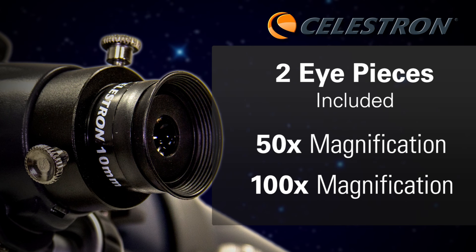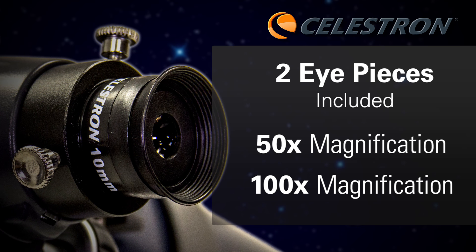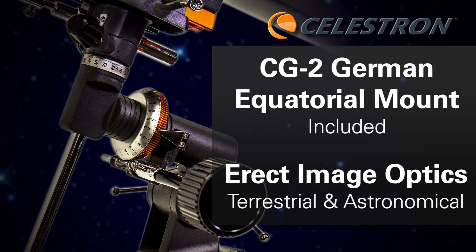The AstroMaster 114 EQ comes with two eyepieces, both a 50X and a 100X, has a German equatorial mount, and is an erect image telescope, making it great for both terrestrial and astronomical viewing.